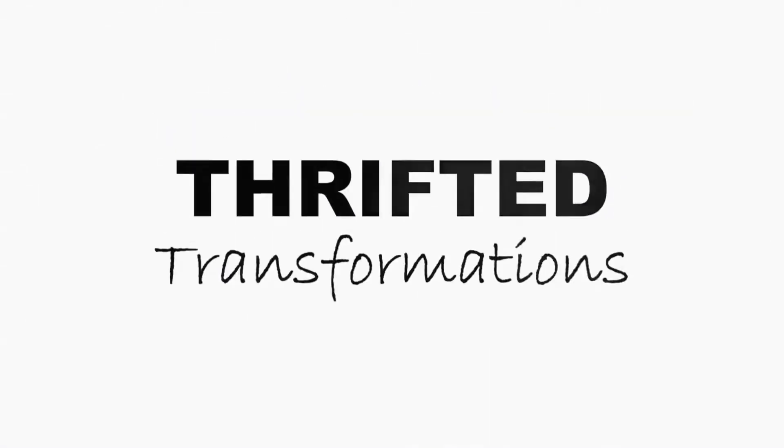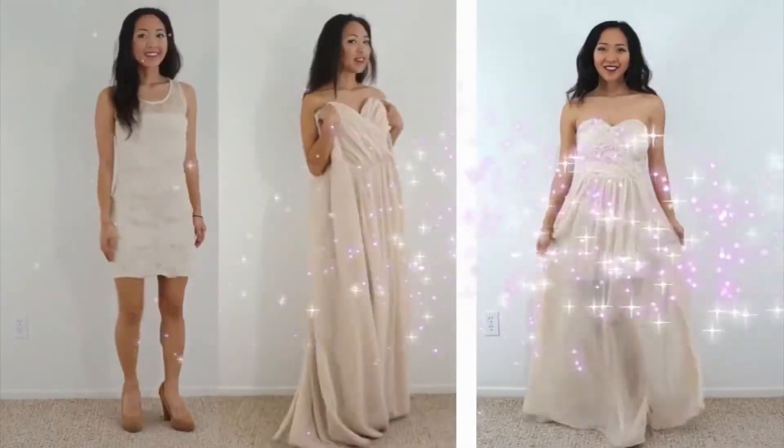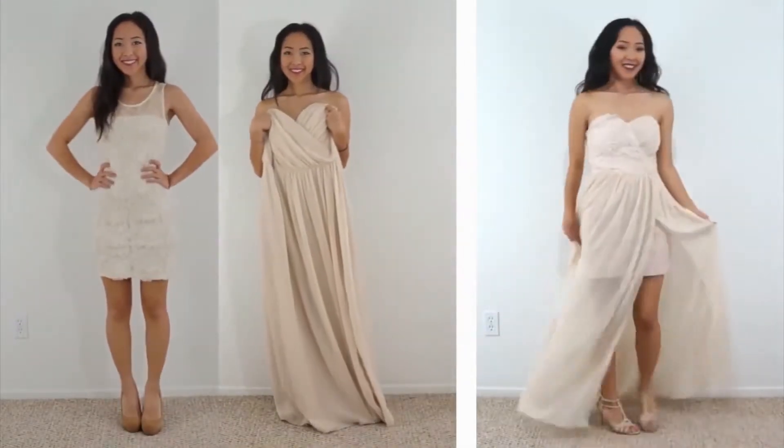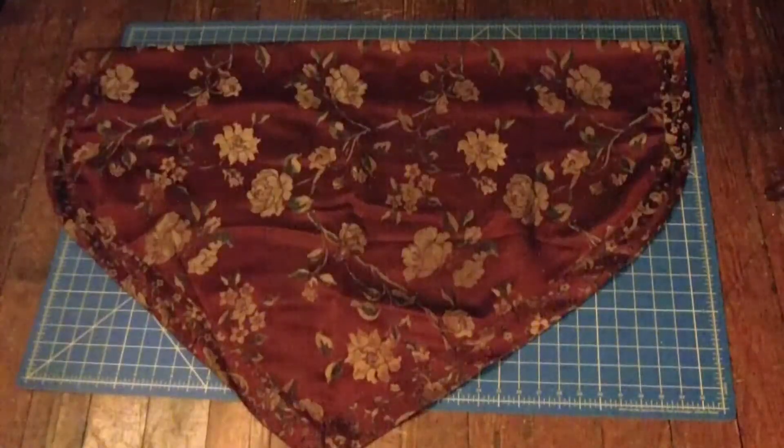My name is Caressa, and today I'm going to be doing my version of Thrifted Transformations. Thrifted Transformations is a series by Cooler Butt on YouTube where she takes old clothes she finds at the thrift store and transforms them into something new. Today I was given three decorative matching curtains, and I decided to make a matching outfit.